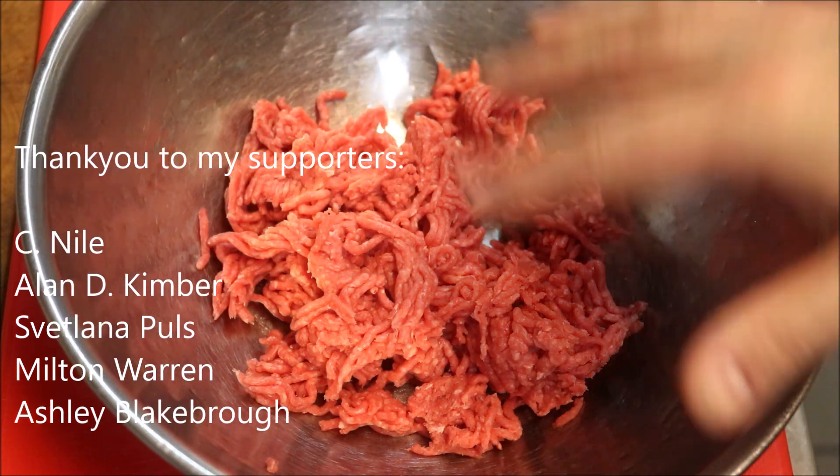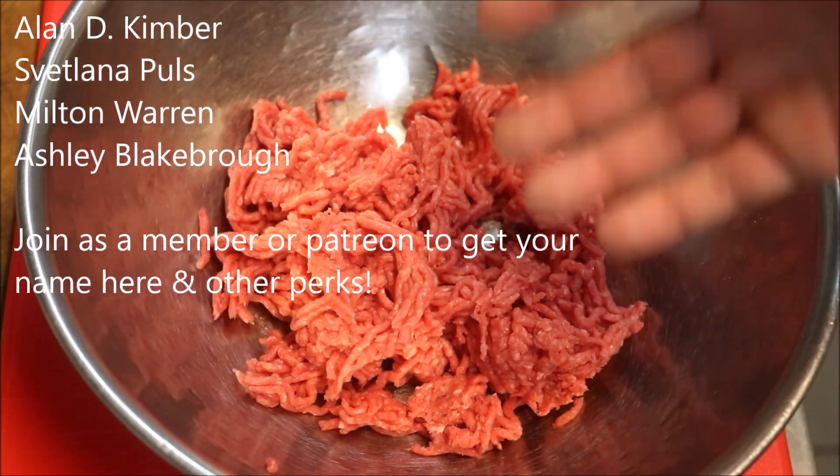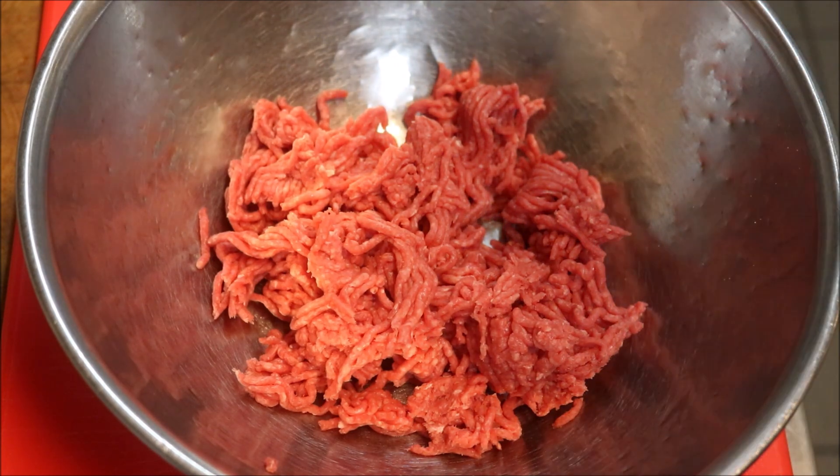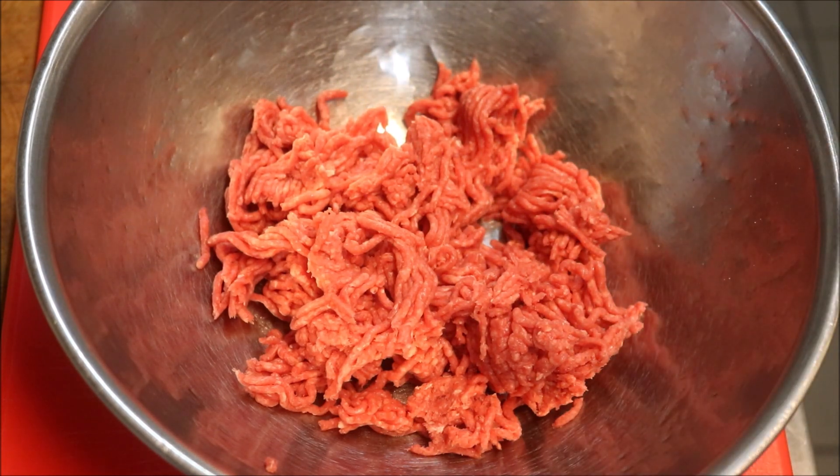So I'm going to do my recipe based on 250 grams of beef mince. Now if you want to make more, just multiply the recipe by however many you want. In my case, I'm just going to make one, but a decent sized one.